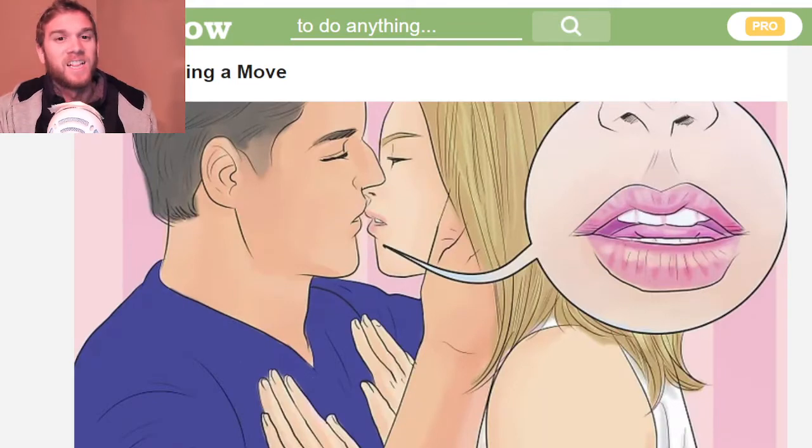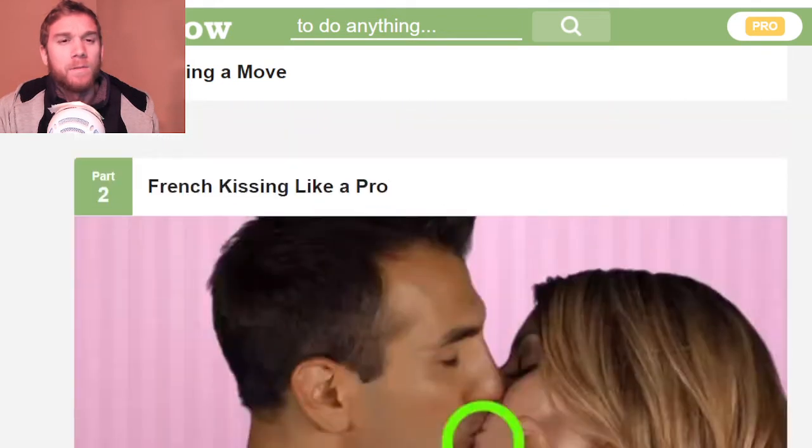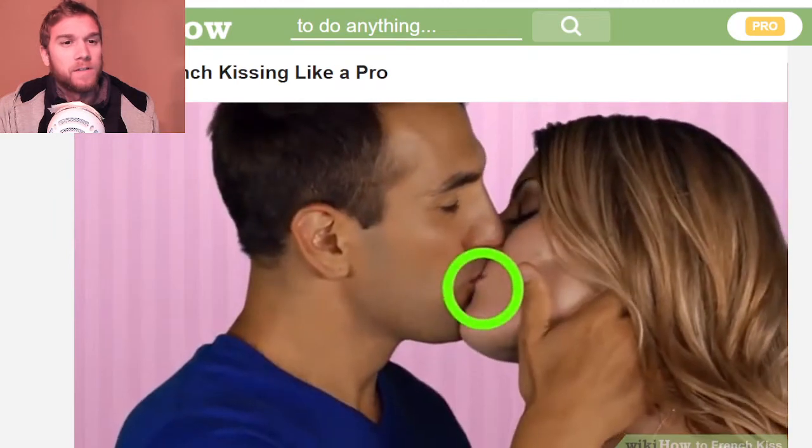Keep your mouth in a kissable position. Don't present a stiff pucker — like you would if you were to kiss your grandma. We're talking about French kissing here, so that's not what we're going for.